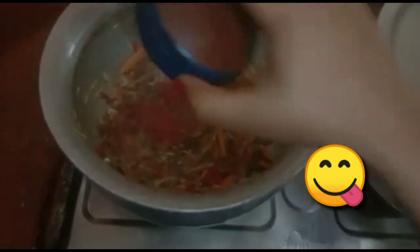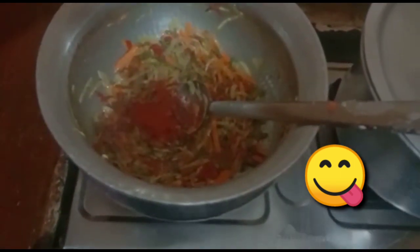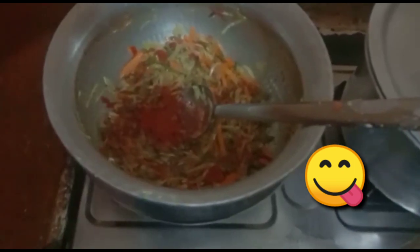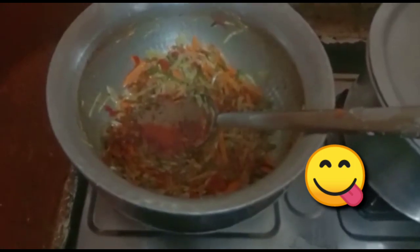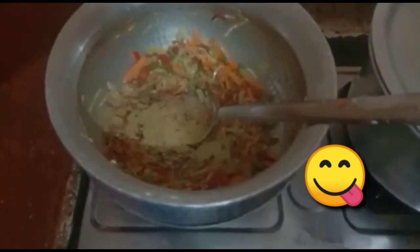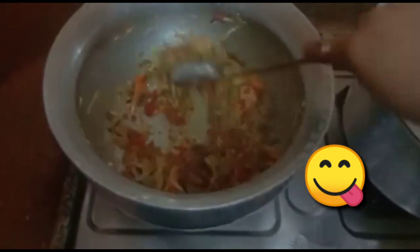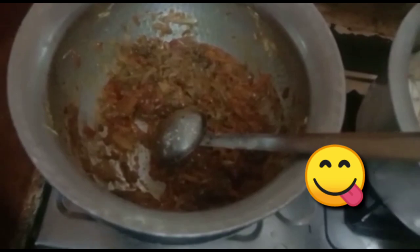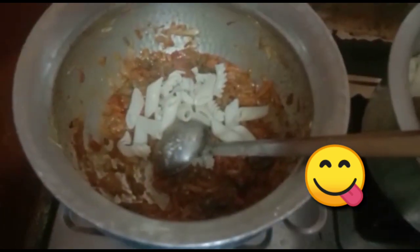Now we add lalwish powder. Gharam masala. Lalu, add lalwish powder. Lalu, add pasta.